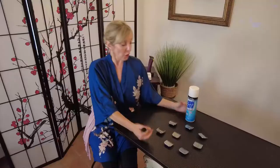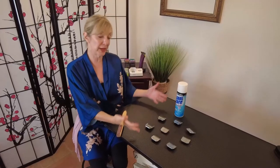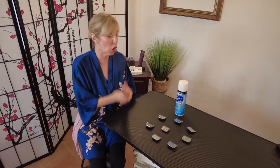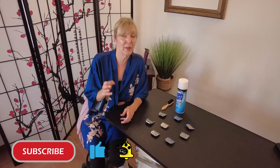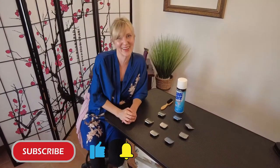Now that you know more about A5 clipper blades — how they fit, how to take care of them — they're going to last you a lifetime if you do the right thing. Our next episode covers guide combs to give us puppy cuts and longer cuts. Thank you for watching. If this helped you, click the thumbs up, subscribe, and click the bell icon to be notified when that next video comes out. We'll see you next time!